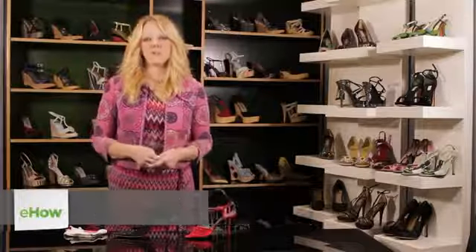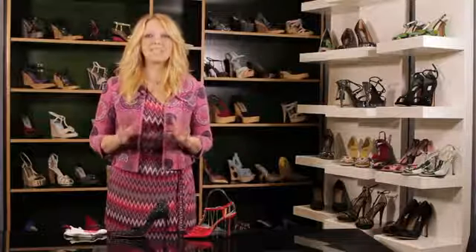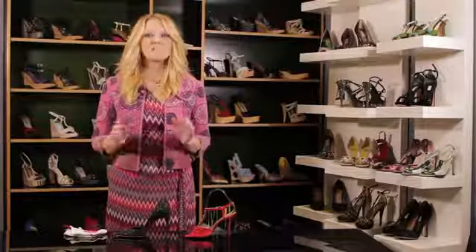When you buy a new pair of high heels, one of the things you don't want to do is wear them right away and go out where you're going to be standing up for a long period of time. This is definitely something you want to make sure you don't do.